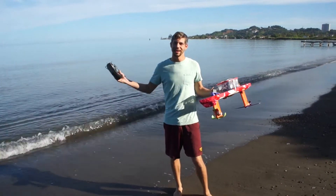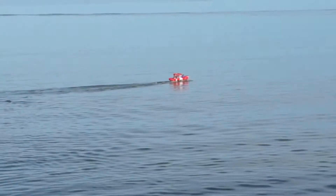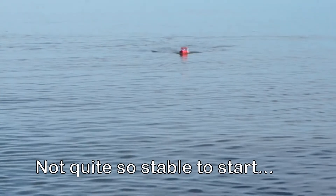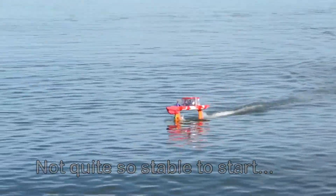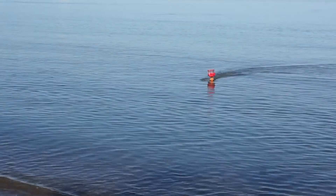We are back at the beach once again, and we finally have our integrated mast — we're going to give her a rip. This was the first test after I got the integrated mast put on, and I was really excited to see how it went. First it was a little bit bumpy, but after a little bit of coaxing we got her up on the wings and it was flying pretty well. Still wasn't 100% stable, but for the first test this was a great success. We also have some ventilation on the propeller.